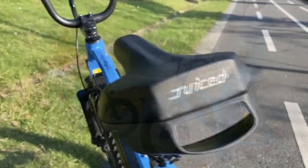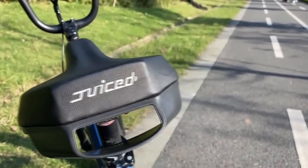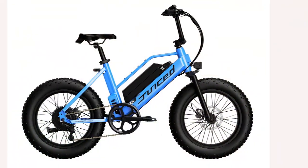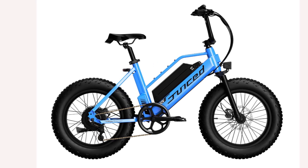Traditionally, BMX bicycles have no suspension or shock absorbers, which tends to interfere with tough maneuvers and tricks. Now let's look at the Juiced Rip Racer eBike price and availability.